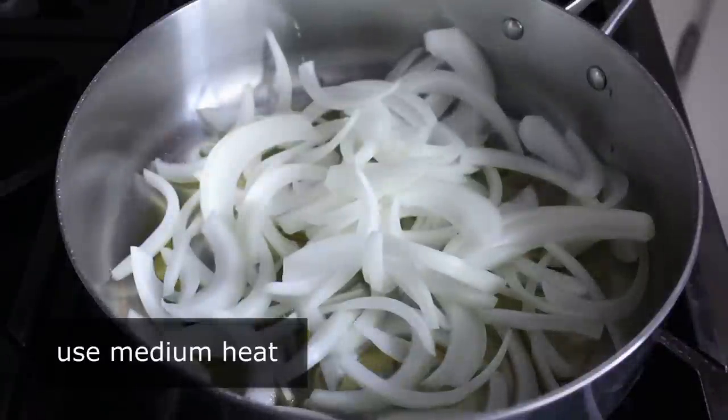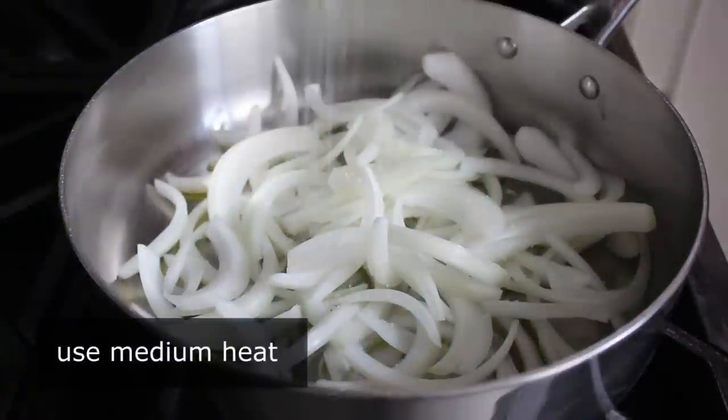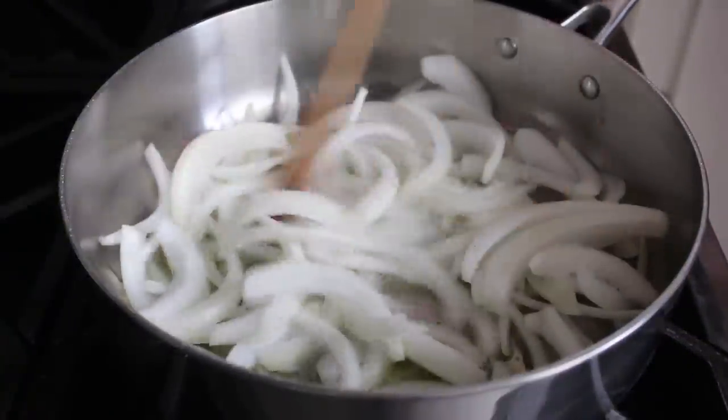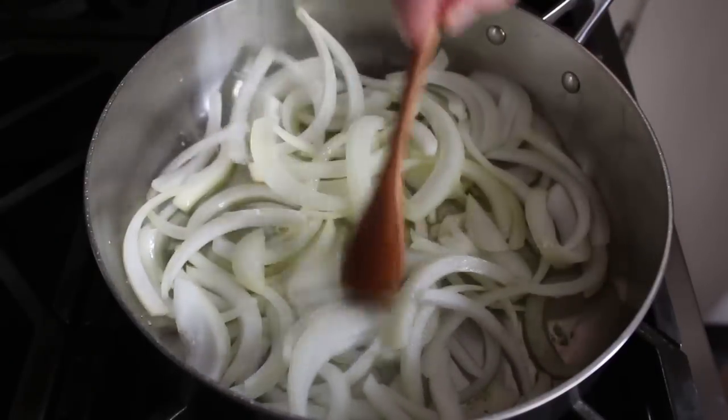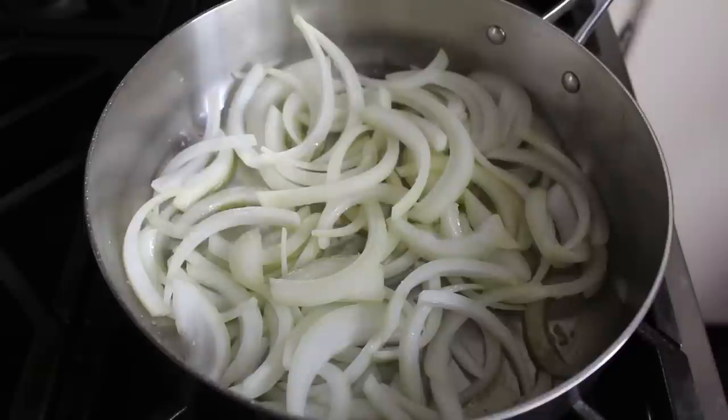We'll cook the onions in a little bit of olive oil along with a nice big pinch of salt. By the way, traditionally this is done in a red palm oil, which environmentally speaking is very controversial, but that's not why I'm not using it — I just didn't have any, so I'm going to go with olive oil.